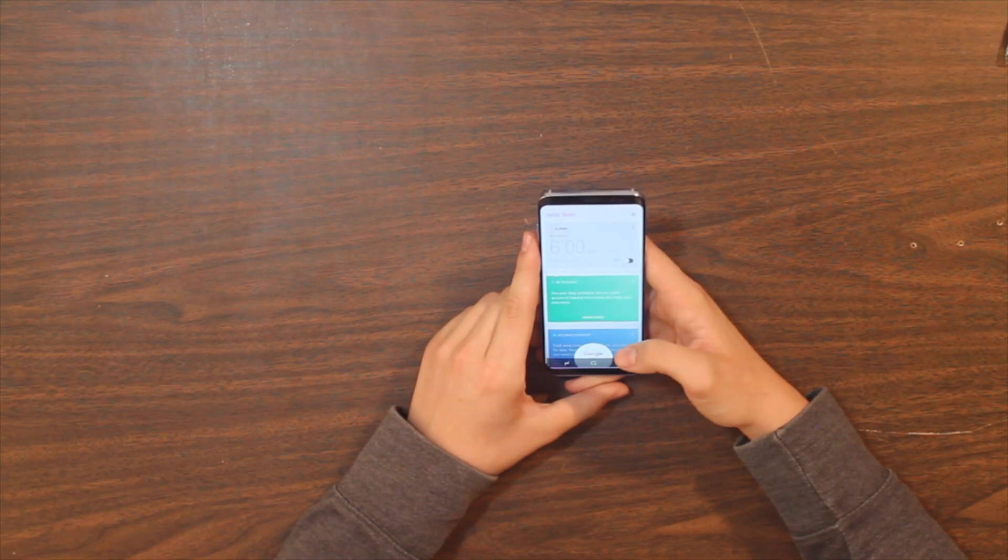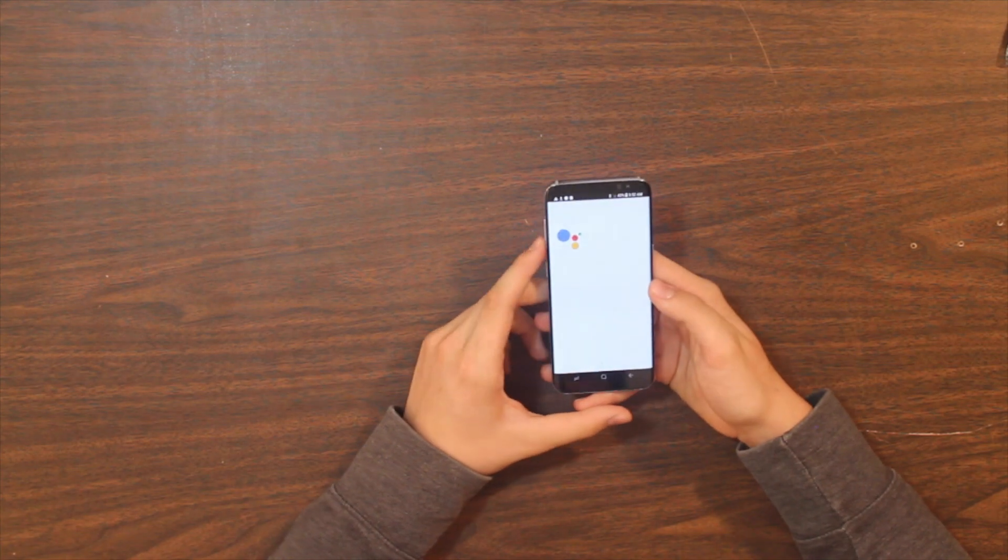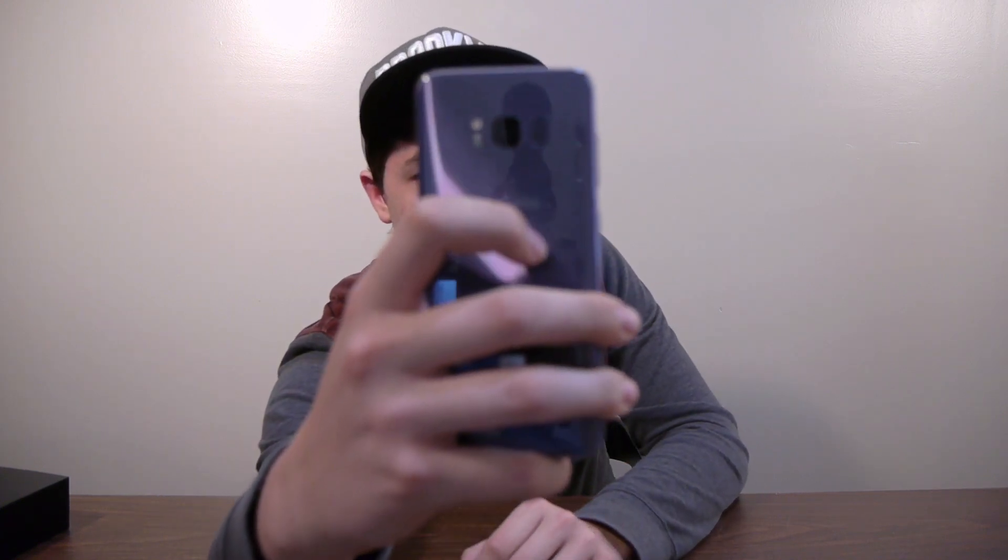On the left side we have the dedicated Bixby button. This phone comes with Android 7.0 and also has Google Assistant if you want to use that - you long press the home button and there you go. It wants me to set it up but I'm not doing that right now.